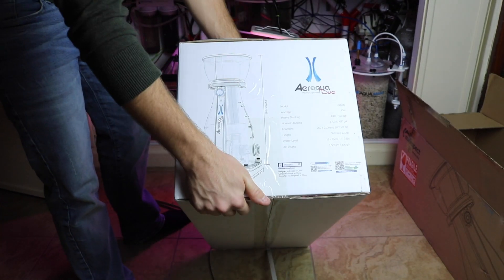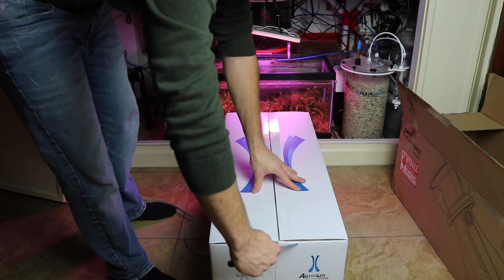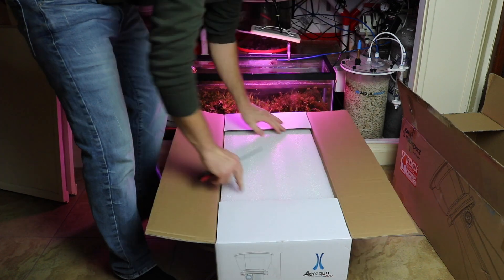This thing is absolutely ridiculous. It's the Aira Aqua Duo skimmer from Maxspec. Let's get it open and see what's in the box.